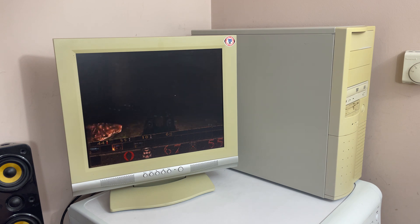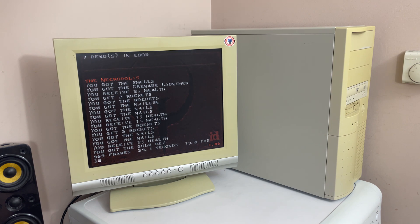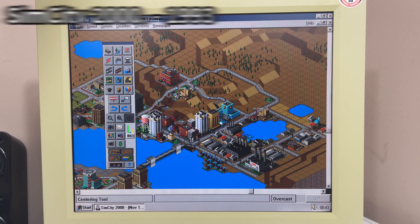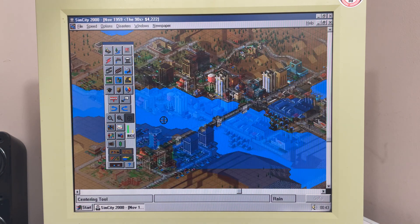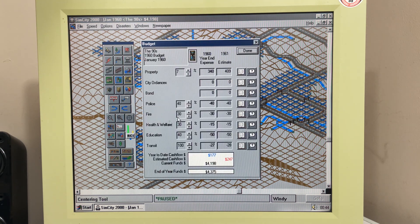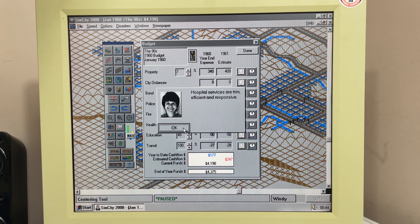Here is the PC up and running in DOS, running the Quake benchmark. As you can see it runs very well, achieving 33 frames per second on average. Next up I will show some example footage from a few Windows games.